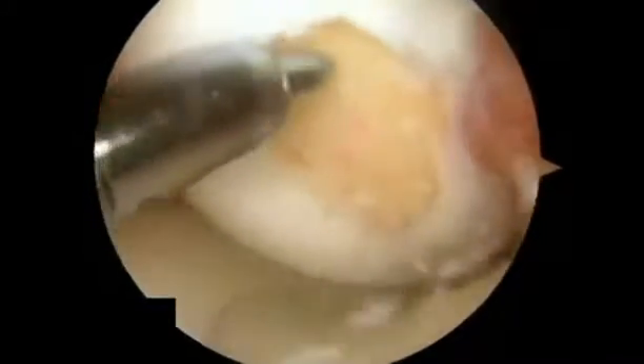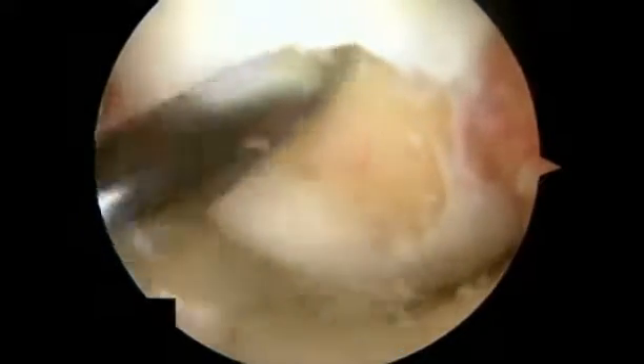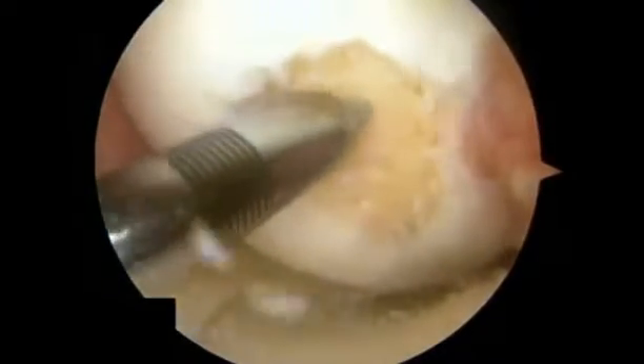Following thorough defect preparation, which is necessary for best results, the marrow stimulation procedure is performed. During this process, multiple holes are drilled throughout the entire affected area of the chondral defect.